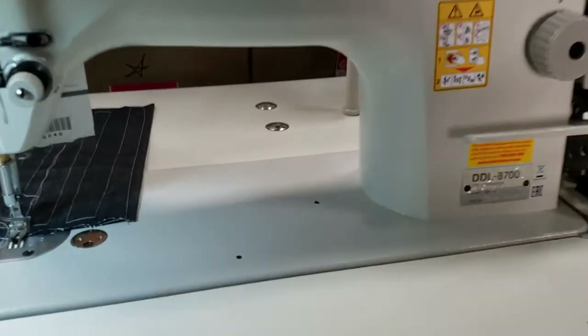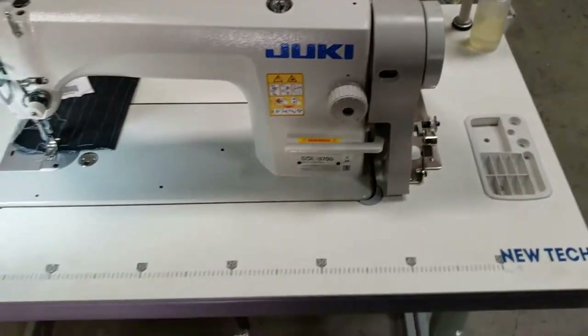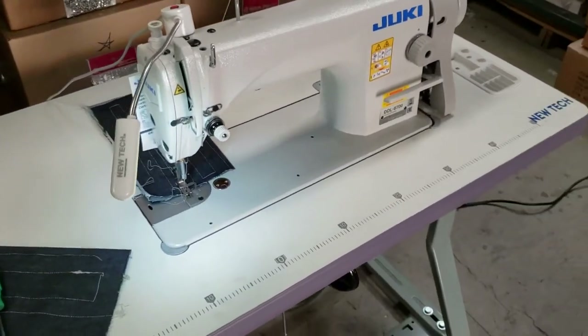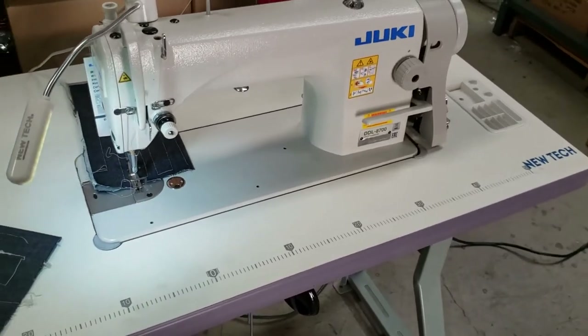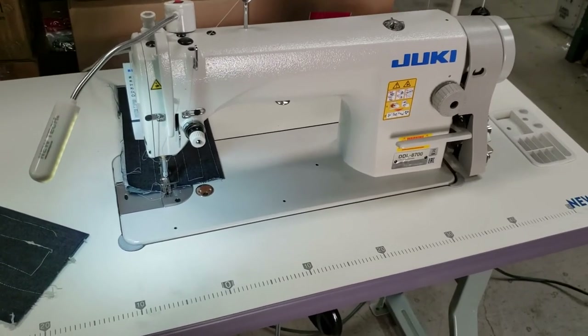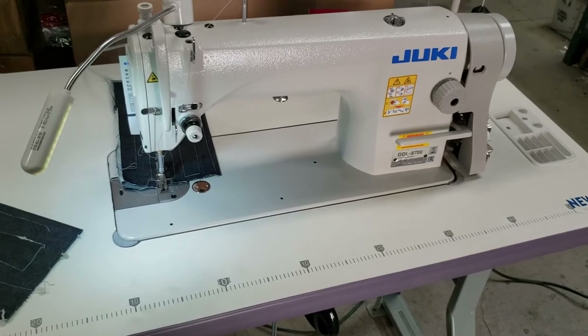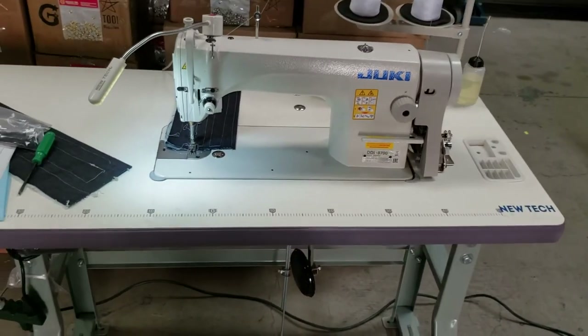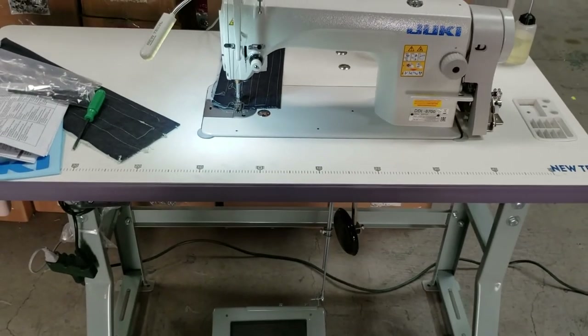Done deal! Thank you for watching. David from goldstartool.com — I think we can say number one dealer of the Juki sewing machine in the United States. Call me, let me know what you need. I have very good pricing at goldstartool.com. Thank you for watching.